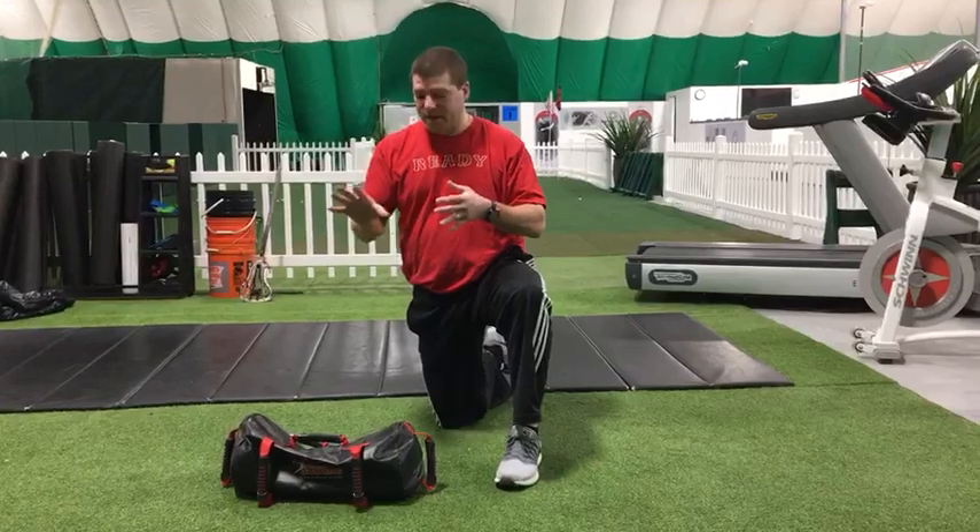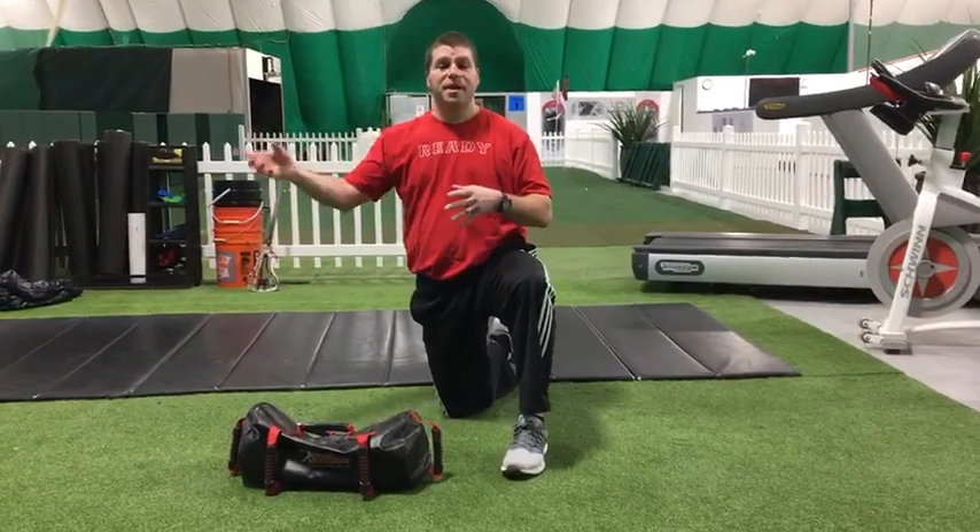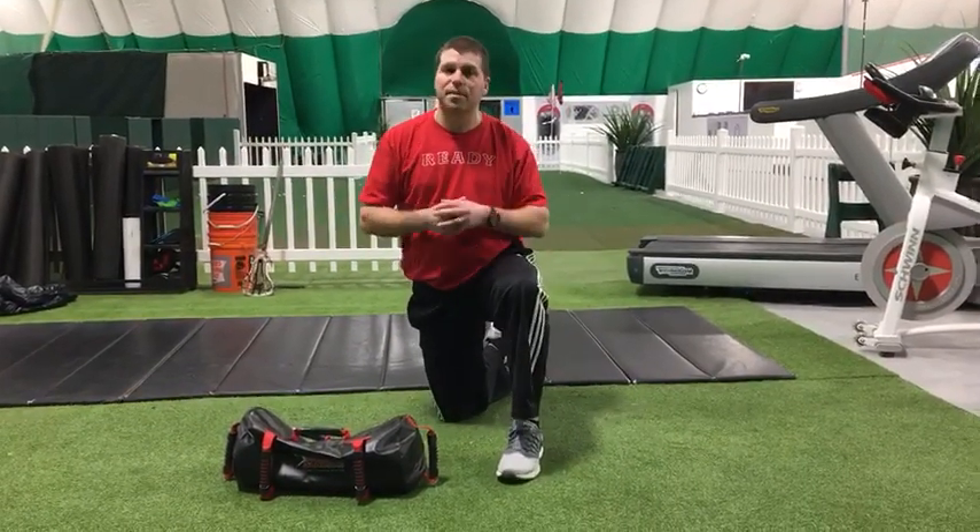So we've done dead bug, bird dog, and press out. I'm going to show you a TRX drill to really work on the posterior chain of the lower body — we'll be right back with that one.